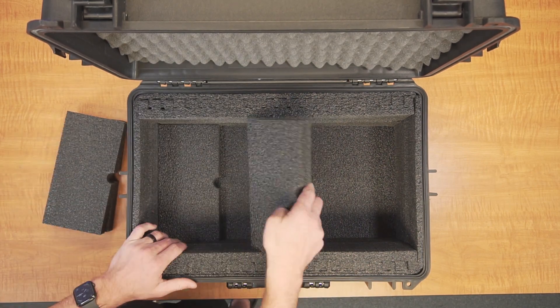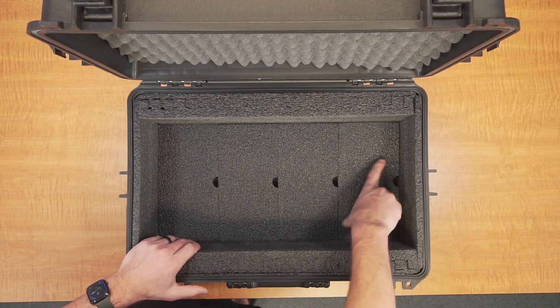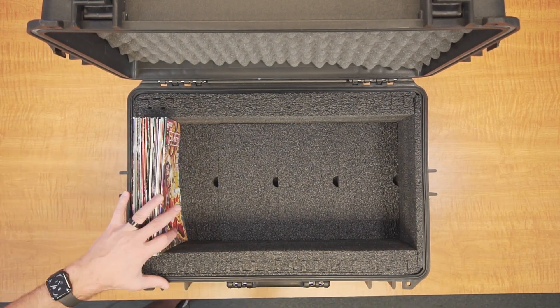Finally, to complete the conversion, insert the last four foam pads into the bottom, which will ensure the comic books sit higher so the lid foam properly holds them in place.